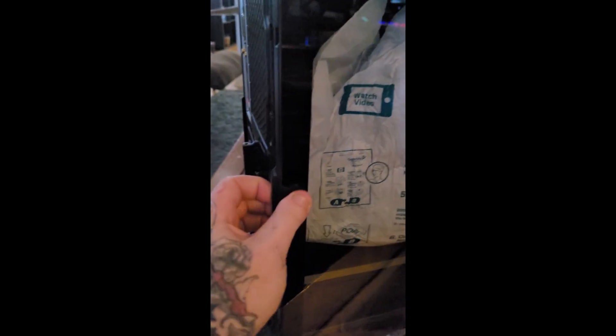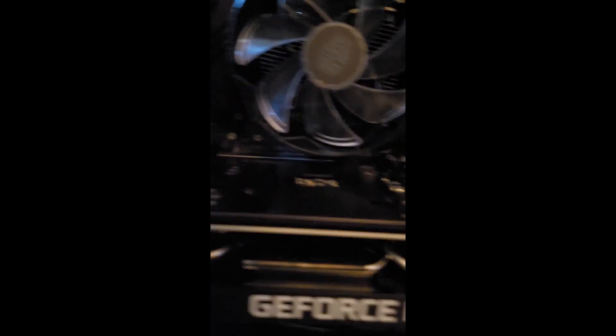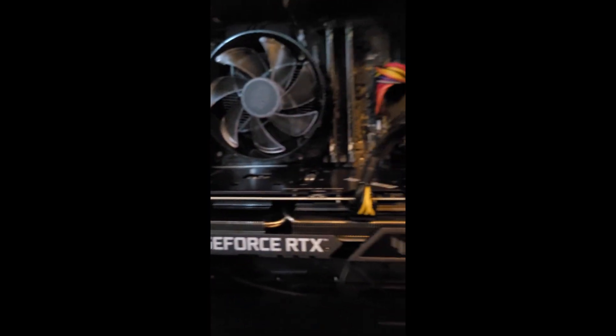There we go. Oh fuck, I was busting my goddamn table — I did not imagine that being that heavy. It's not packaged as well as the rest of them. Oh my god, look at that motherfucking GPU. It looks beautiful. I just gotta check everything because everybody else does.